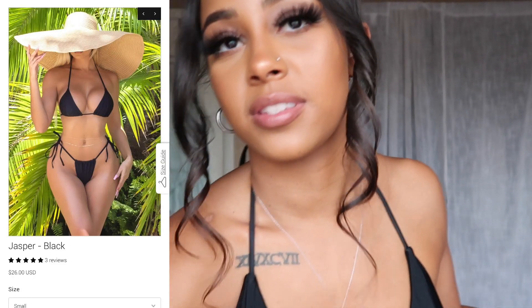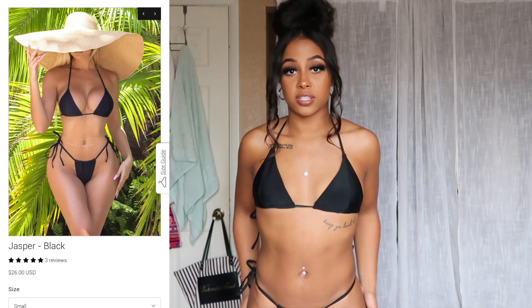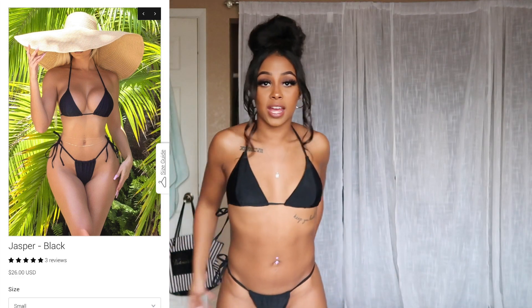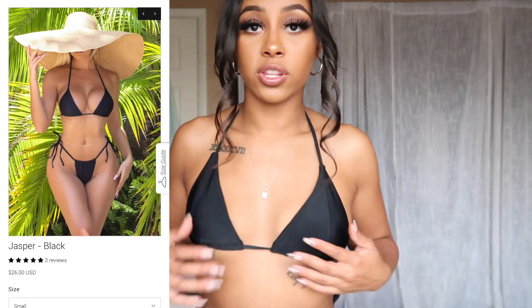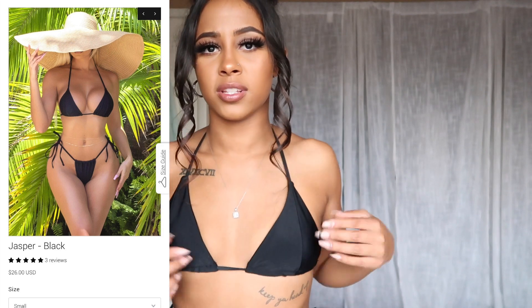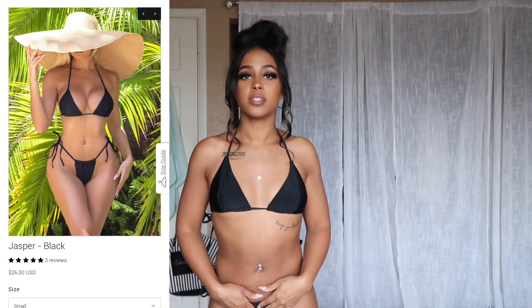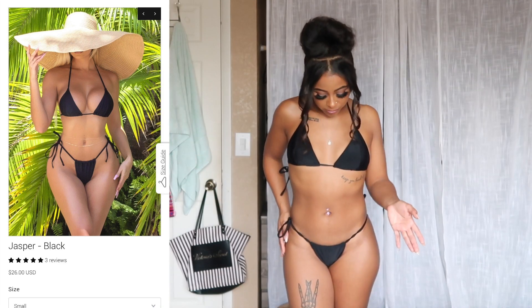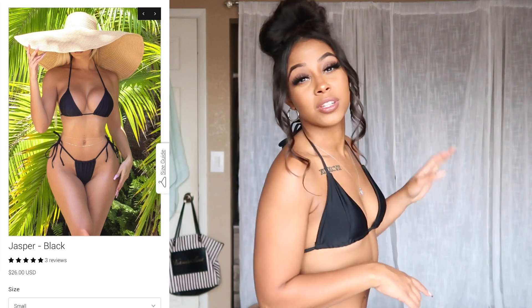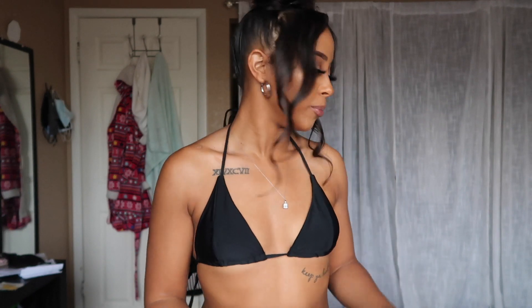This is the Jasper black bikini in small. Honestly I can't even turn around because it is all out — booty is out. It's definitely really small, super thongy thong. I think it might be a little too small for me — I might need to size up to a medium. It's a little bit too small for me, if that makes sense. I'm gonna try the cover-up over it. It's just a regular little black bikini. I originally bought it to go with this cover-up because I didn't have a little black bikini.